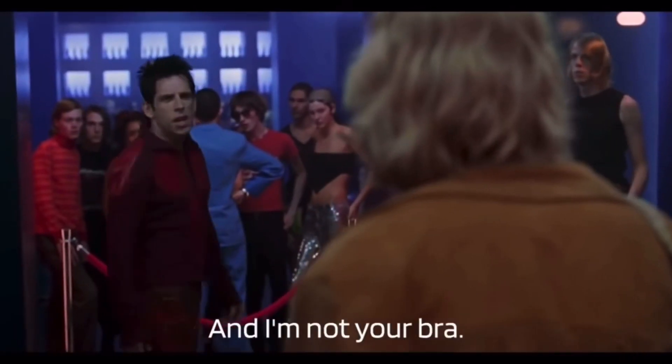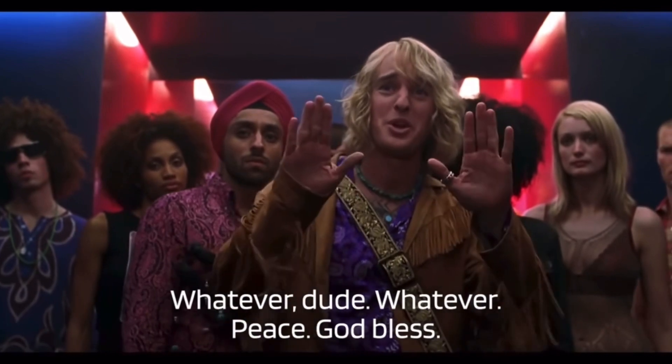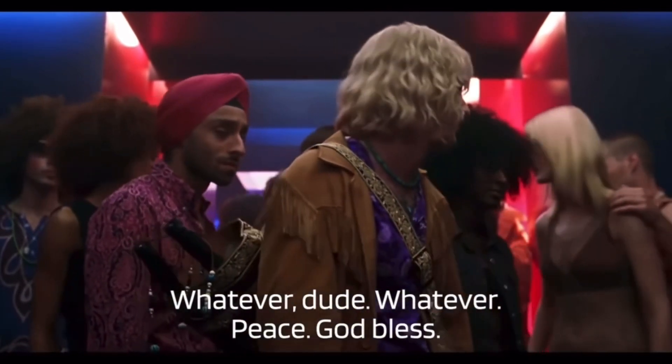Today I'm gonna show you how to do it, so let's go. Peace, god bless. So for this Zoolander light skin stare, you're basically just gonna kind of put your eyebrows up like this.